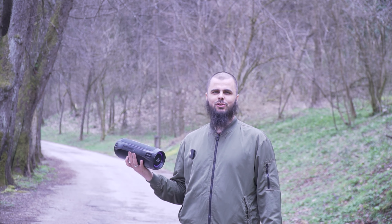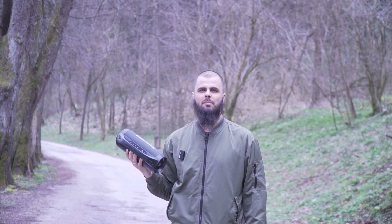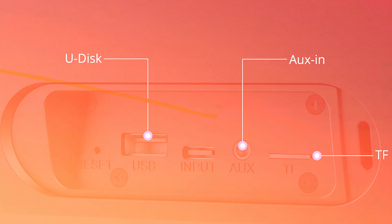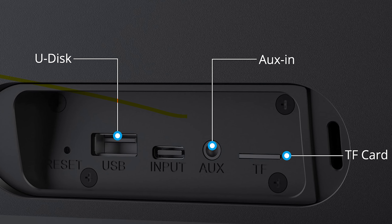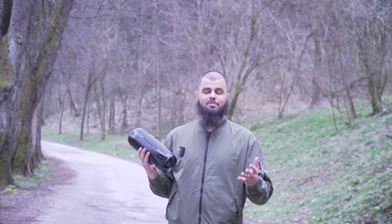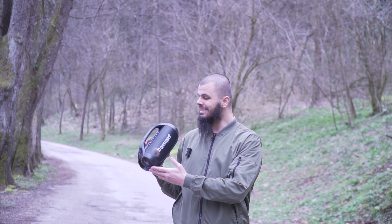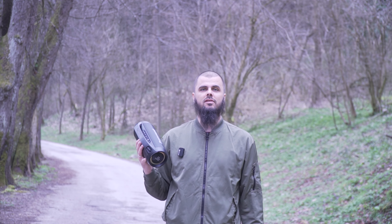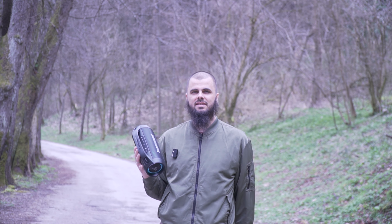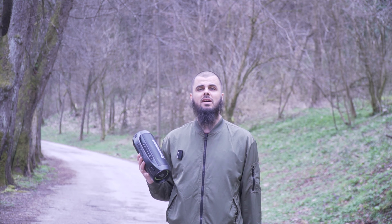Welcome back guys, peace be upon you. Today we'll be testing the Tronsmart Bang SE, this beautiful 40-watt mini powerhouse with 24 hours of battery, multiple connection support — wireless, USB-A, USB stick, SD card, and a 3.5mm headphone jack. We're gonna be testing gaming, speaker voice assistant, and so many great things packed into such a minimalistic, cool-looking speaker. Big shout out to Tronsmart for sending this mini speaker!